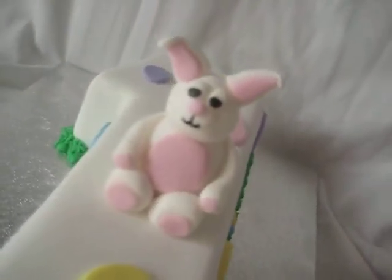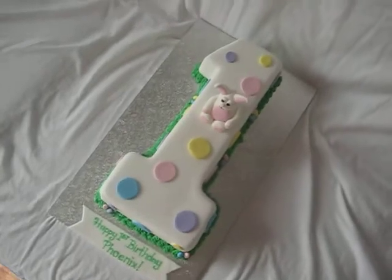That's their little bunny figurine again. Top view.